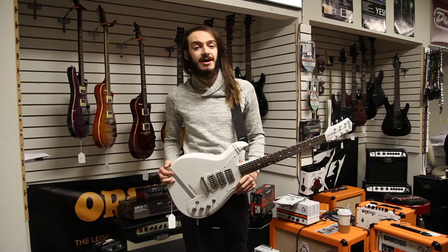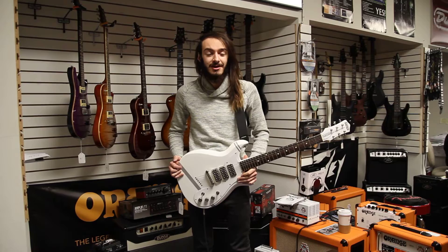Hey, how's it going? This is Isaiah from Mark's Music Studio in Mason City, Iowa, and today I have the pleasure of demoing one of my personal favorite guitars of all time.